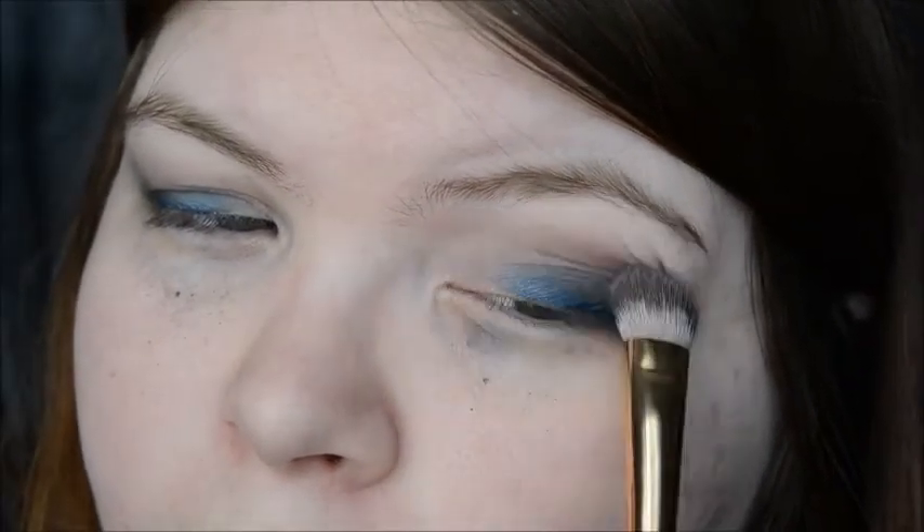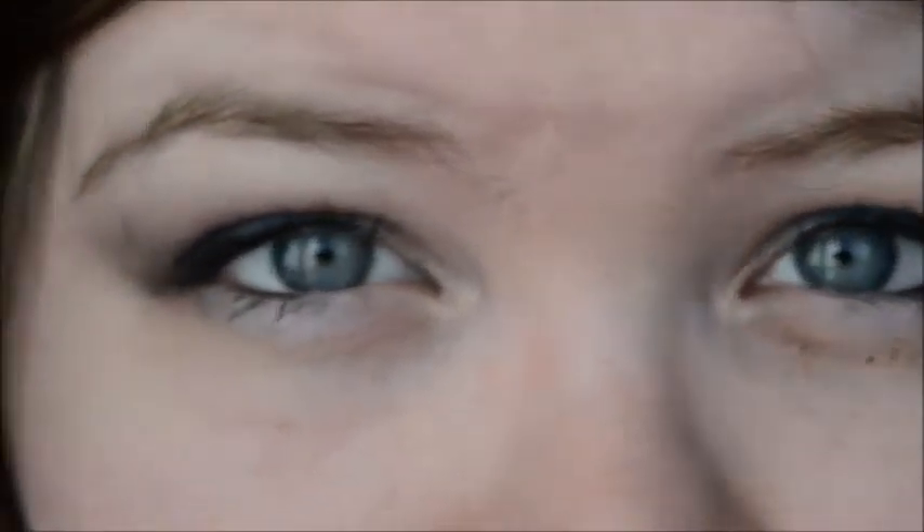And that is it for the eyeshadow part. So here's what we have as a finished look, and I will tell you the rest of the stuff I put on right now.